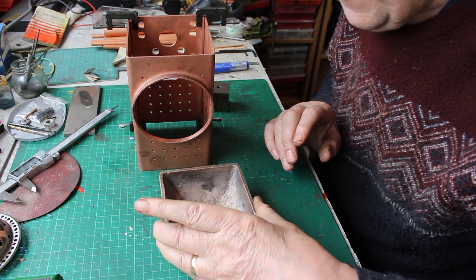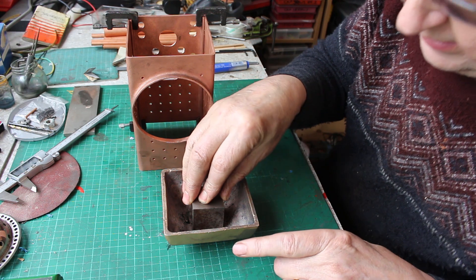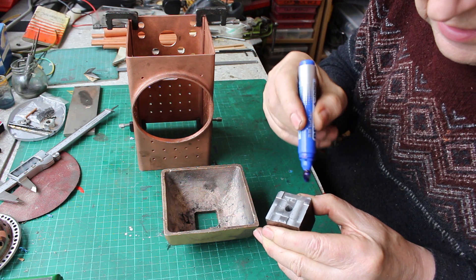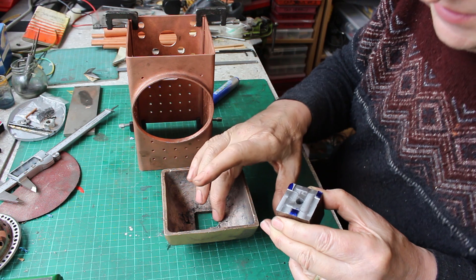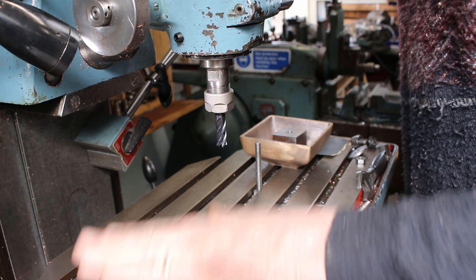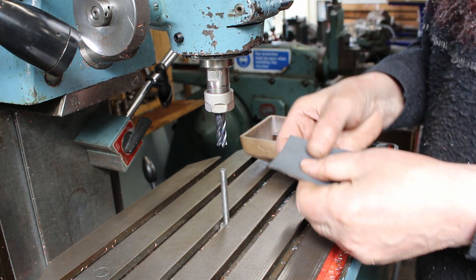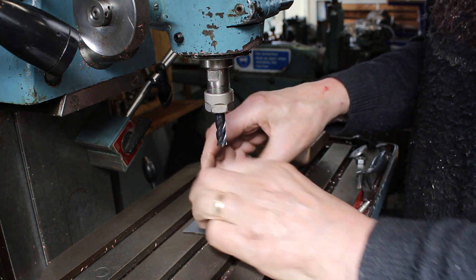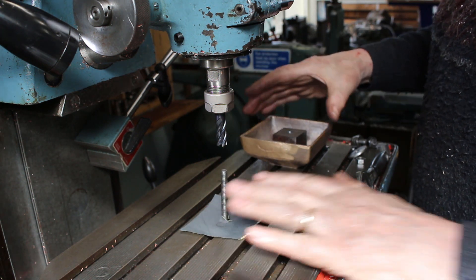We're going to clamp it down on that face and I've made a clamp to go down and clamp it. I've machined this so that there are only three spots where it will actually clamp down. The reason for that is the surface here is cast and very uneven. I'm going to put a bit of wet and dry paper on the table and this will help increase the friction between the cast dome and the table and hopefully make it more secure.